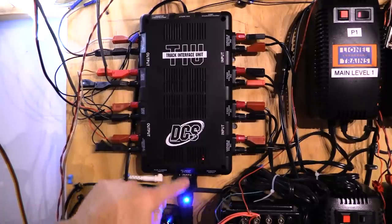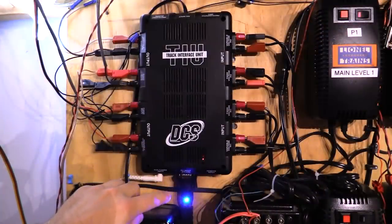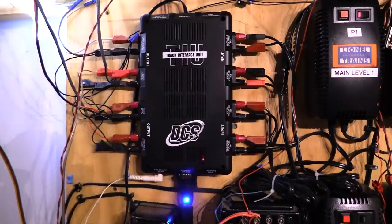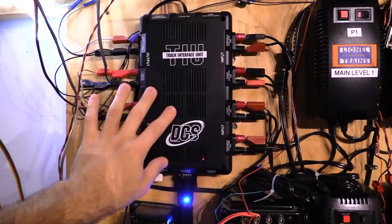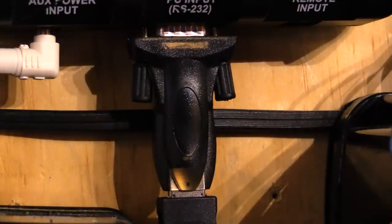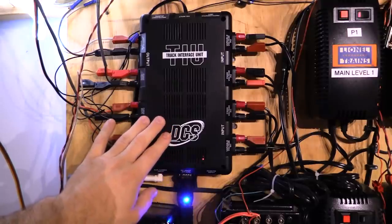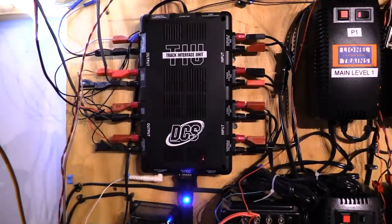The WIU connects to the TIU via this PC input connection. The WIU comes with a USB cable intended to connect to the TIU right here. If you've got a newer TIU, it'll have a USB plug built in. I've got an older TIU, and on the older models it has a 9-pin serial port, so I actually had to buy a converter to go from 9-pin serial to USB — I got this converter on Amazon for a few bucks. So if you've got an older TIU, you'll have to get one of these converters; if you've got a newer one, the USB will plug right in.